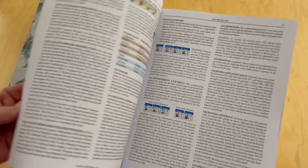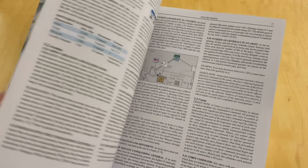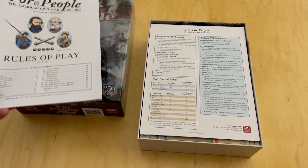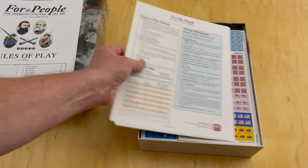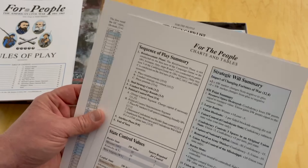I'm going to start reading this because I definitely want to play it. I bought this one because, one, I enjoy Mark Herman's games and, two, card-driven games are fun. I've never played this one, embarrassingly enough. That's one of the reasons I bought it — I wanted to definitely give it a play.